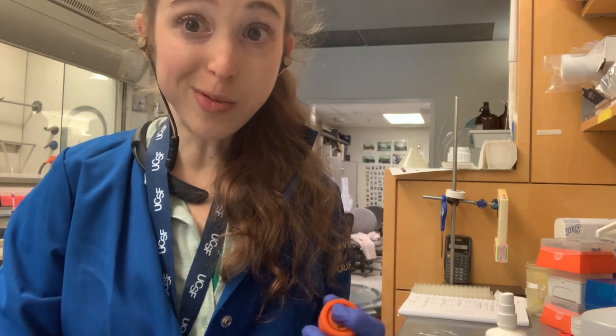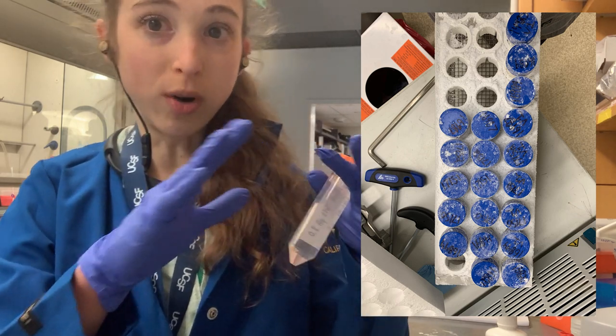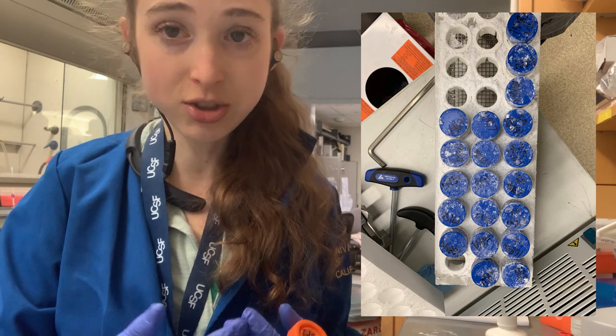There's other information you might want. For a protein expression pellet, I normally put the number of tubes — like 'one of four,' 'two of four,' that sort of thing — as well as the protein construct.